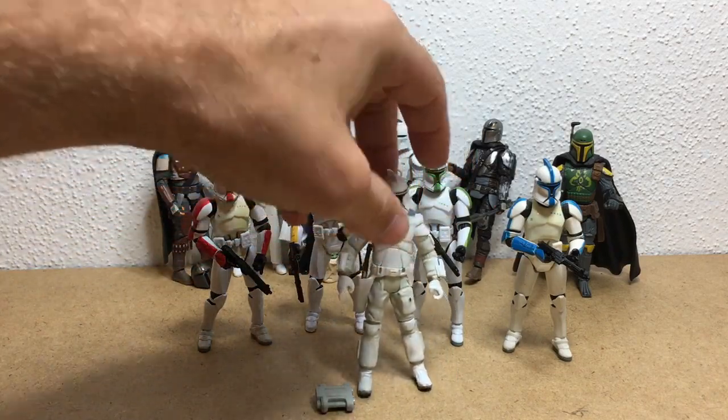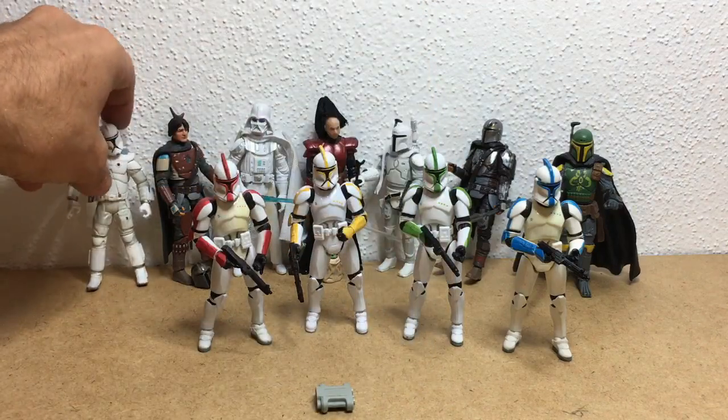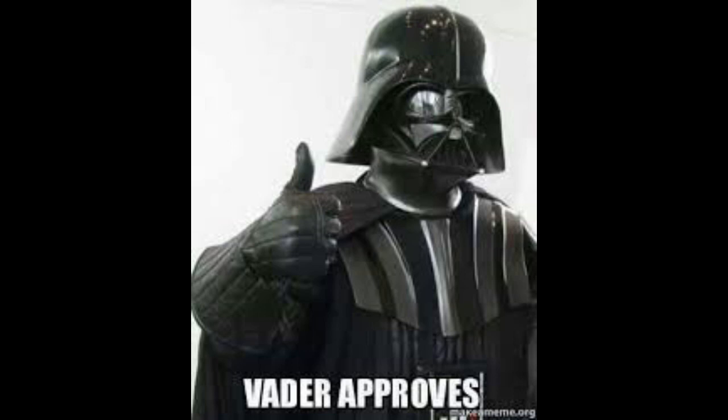Alright, so here - you could be the other one since you have a Clone Trooper head. So there we go. Anyway, that's pretty much it. Hey guys, thanks for watching. Don't forget to like, share, and subscribe and I'll see you in the next one.